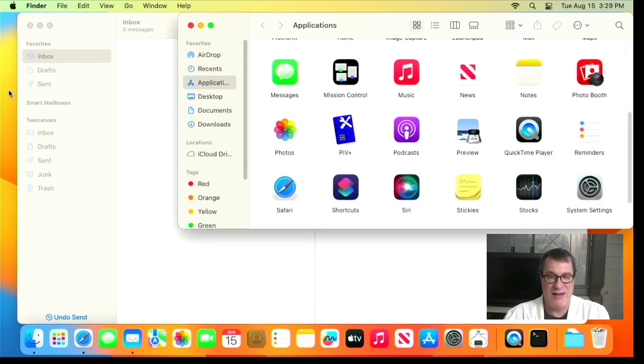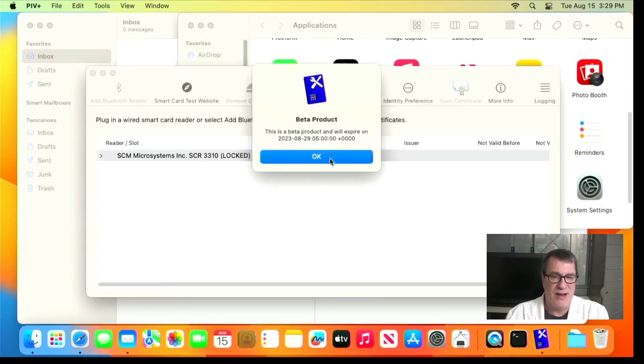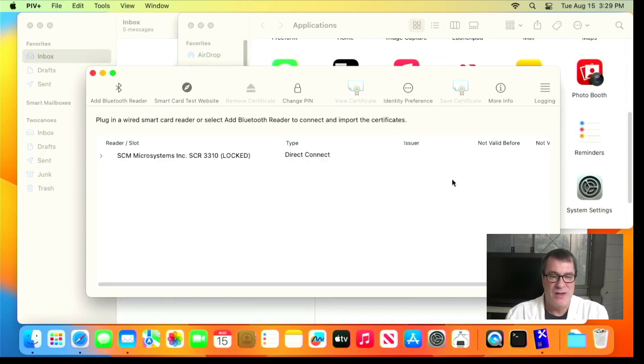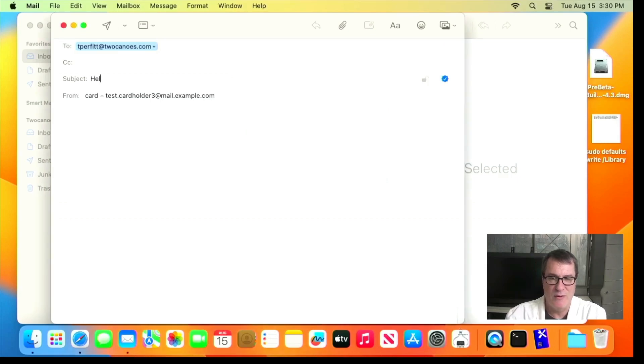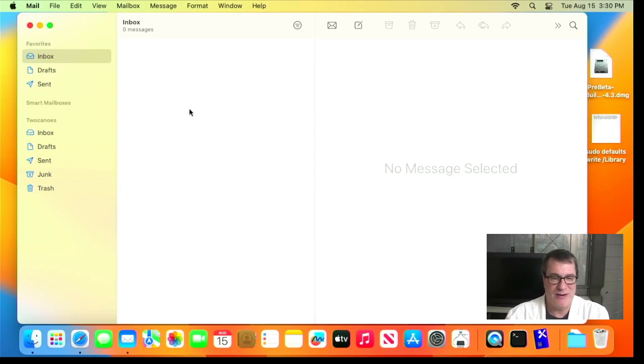One thing I didn't show you — if you go into the PIV Plus app, you don't necessarily have to launch it, but it will prompt you about notifications. I'll allow those notifications. I'll send a new message and get prompted for my PIN. Once validated, it gives me a push notification that the PIN was validated. I'll send another message and watch the notification — it shows the PIN was validated again. Every authentication now shows a push notification, which is a great way to keep track of what's actually happening with your smart card.